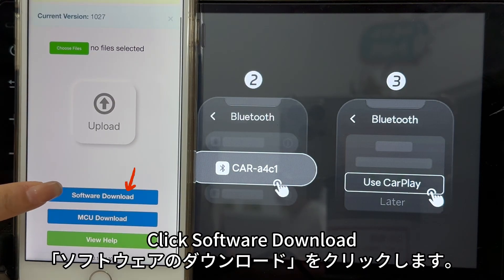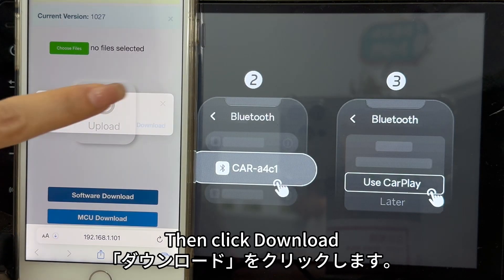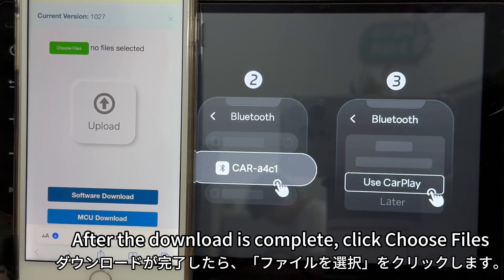Click 'Software Download.' First, confirm the name of the downloaded software, then click 'Download.' After the download is complete, click 'Choose Files.'